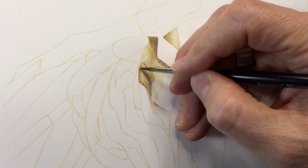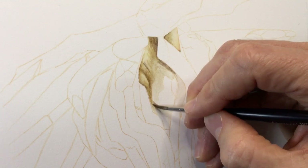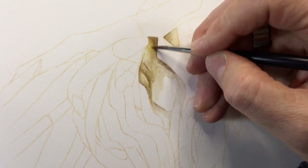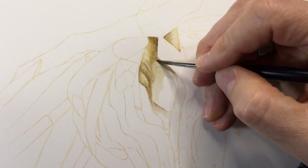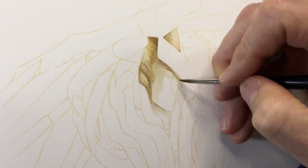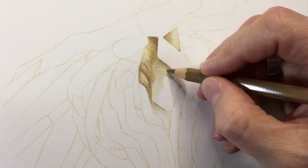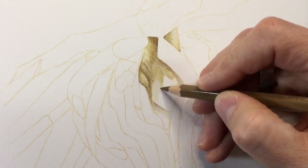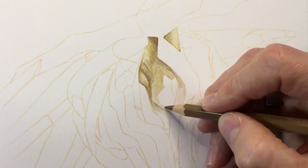As I add water and react the colors the second time, I've changed to a sable size 3 brush. There were a few reasons: the size 4 had too much water coming off it and was diluting the colors, and the size 3 has a much more pointy tip — unlike the synthetic round — allowing me to push color into nice detailed areas.